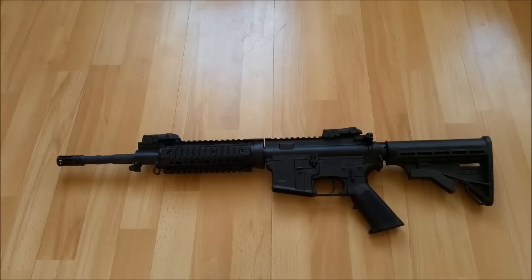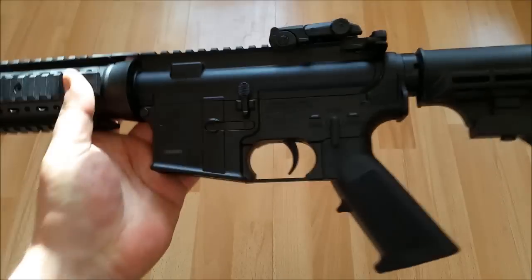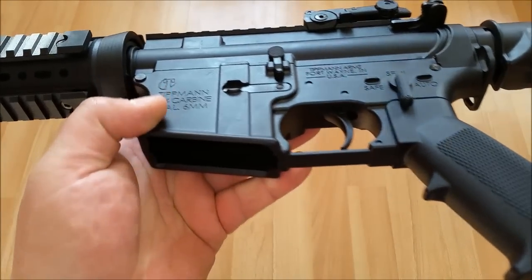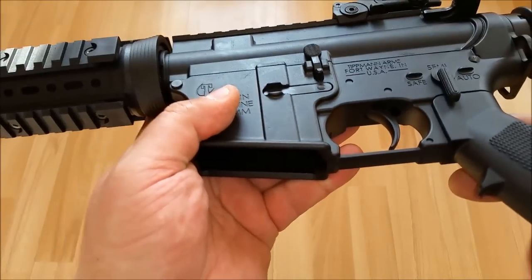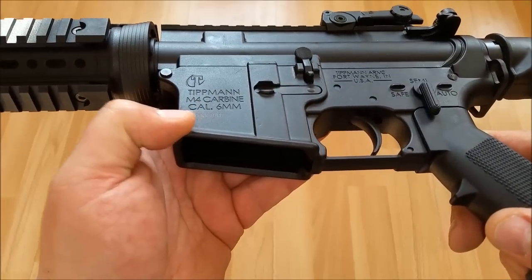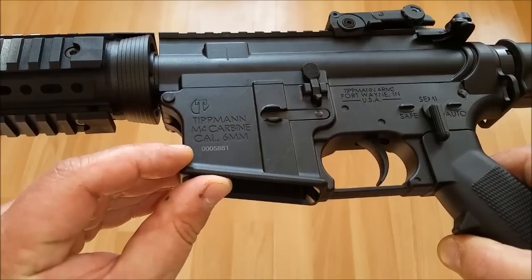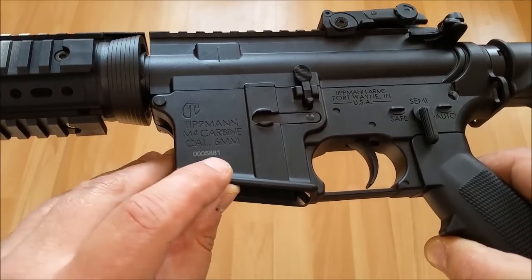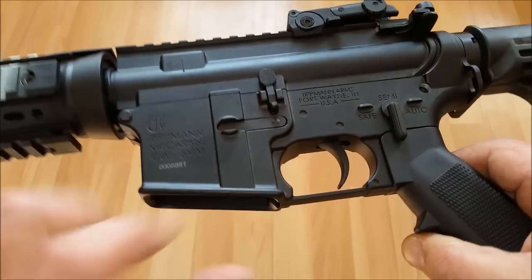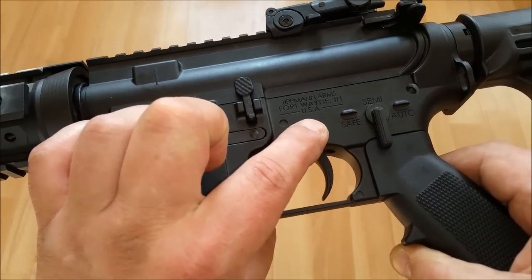Da haben wir das gute Stück in voller Pracht. Holen wir es mal ein bisschen dichter an die Kamera. Ich habe euch ja schon vor zwei Tagen kurz die Waffe vorgestellt, aber jetzt schauen wir uns die mal ganz genau an. Hier haben wir die Markings schön tief eingelassen: Tippmann M4 Carbine, Kaliber 6 mm, Tippmann Arms, Fort Wayne in USA.